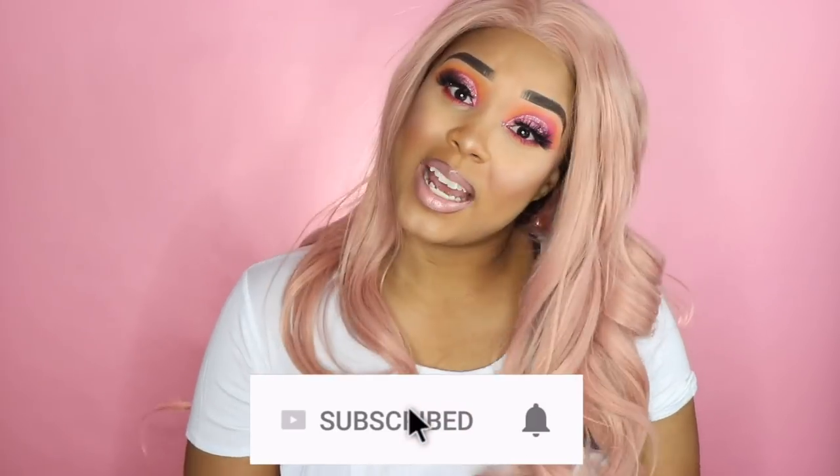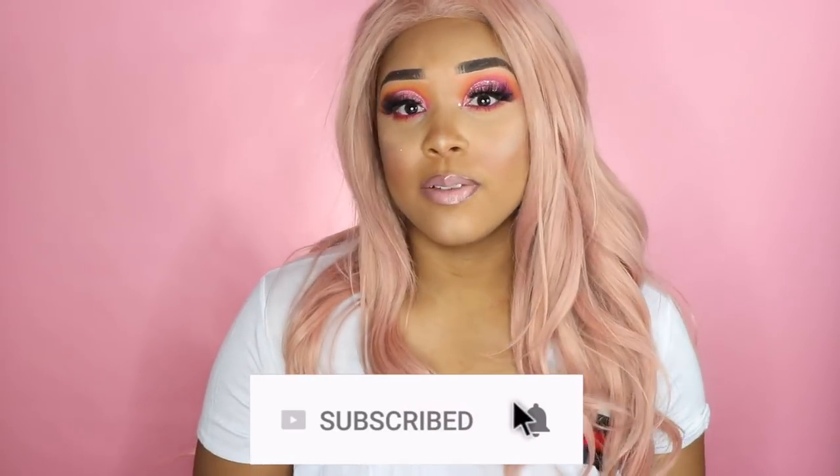Hey guys, welcome back to my channel. It's Viva Laban Posh, and for those of you who are new, welcome! If you're new, please be sure to subscribe to my channel and become a part of the notification gang so you will never miss one of my videos. So as you guys can see by the title of today's video, I'm going to be doing a hair unboxing slash review for a unit that was sent to me from a company based off of Amazon.